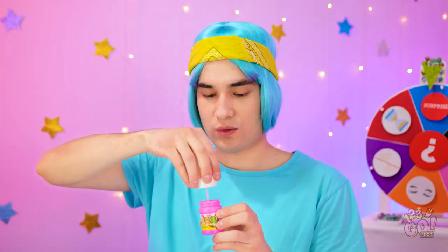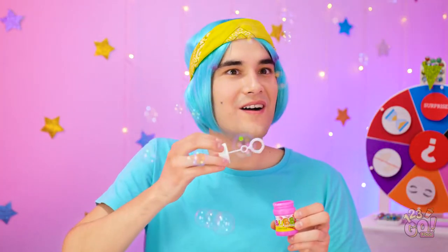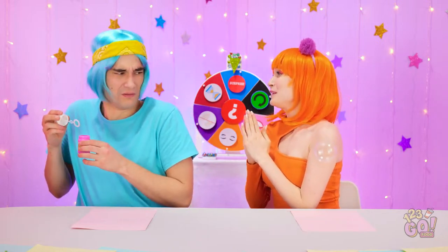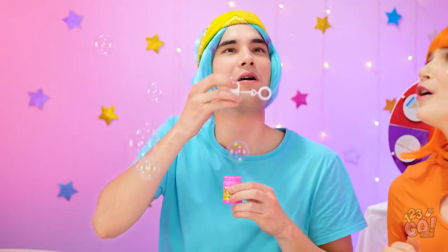It's mine! Hey, hand it over! It was my idea! Don't grab! You're so mean, Chris! Ooh, bubbles! I don't care! But they are pretty… Can I try? No? Please? It's so fun!